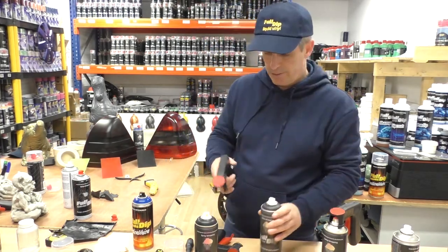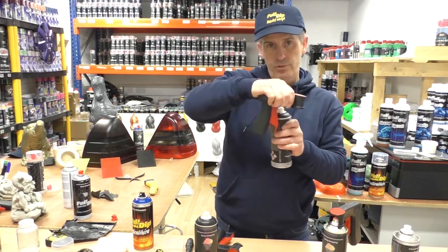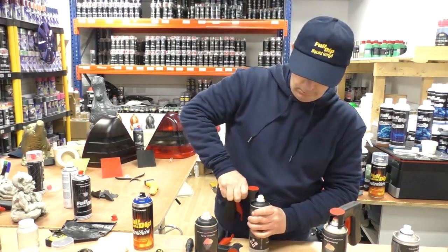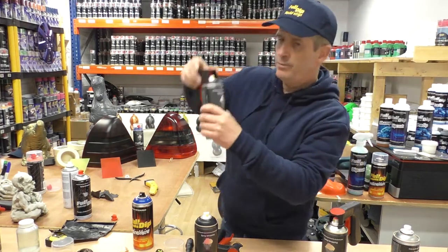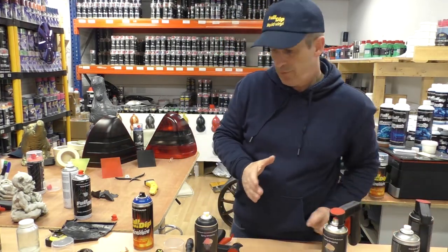You have two options. First option: if you're used to using this, you'll simply push down and push forward at the same time, like so. Line up the nozzle and you're ready to spray. But if you're not used to doing that, you're going to find it very difficult for first time use.